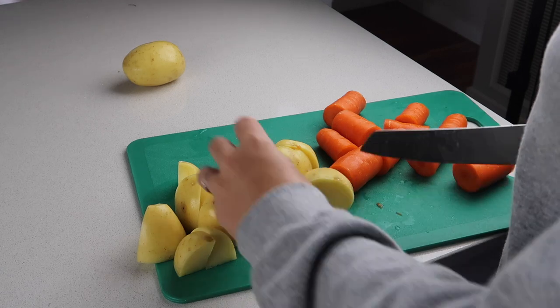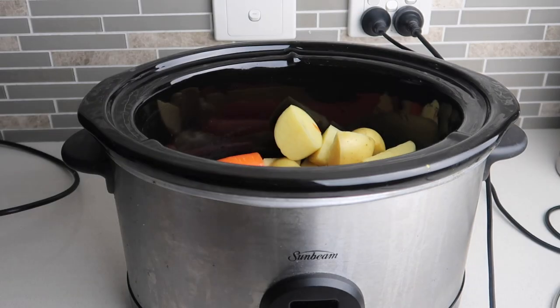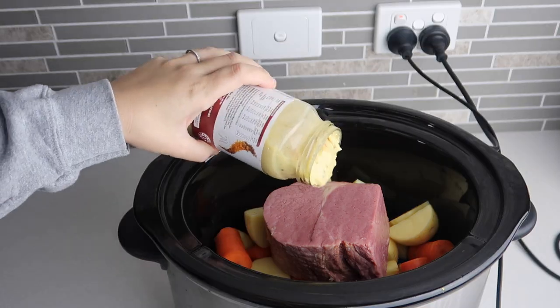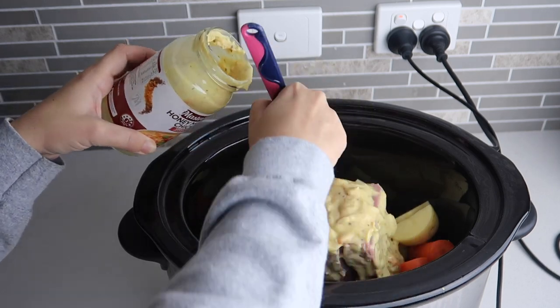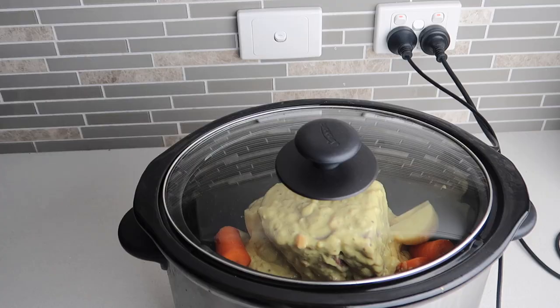All the recipes are linked below so please go check them out if you want more details. I put the potatoes and carrots down the bottom, then covered the silverside in the sauce. I had a pastry brush but didn't need to spread it too much — it covered everything really well. Then I put it on low heat for eight hours.